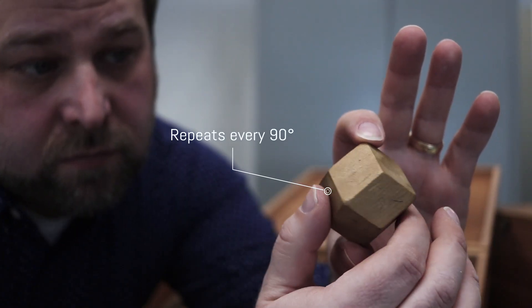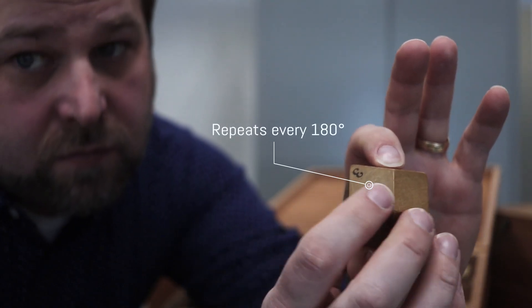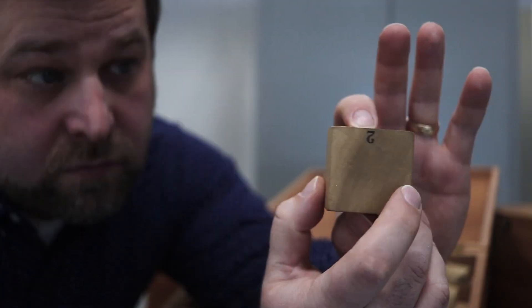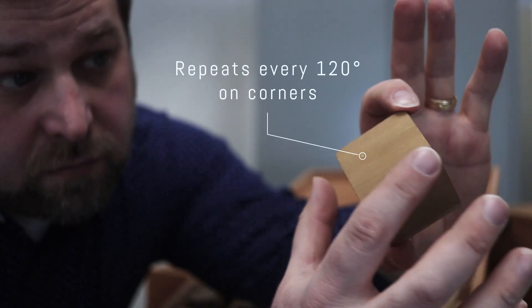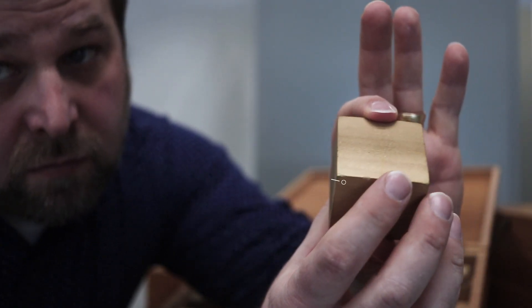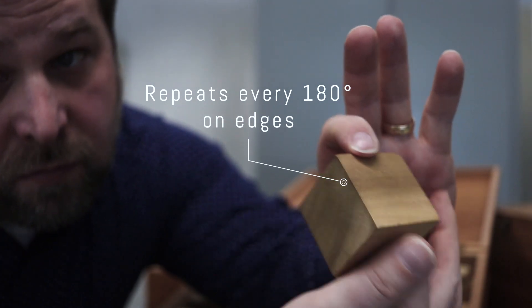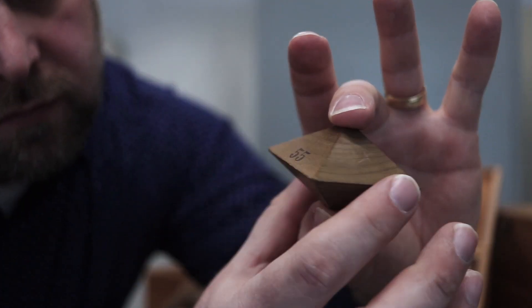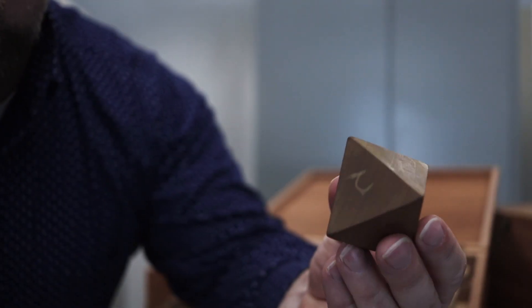Crystallography is one part of the geoscience curriculum that really forces students to learn three-dimensional spatial thinking skills. It's definitely a challenge for many, and it takes some time to really digest the information and come to understand it. But once you learn to see the symmetry of crystals in three dimensions, you start to view the whole world differently.